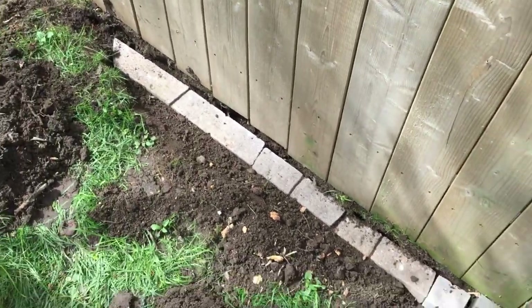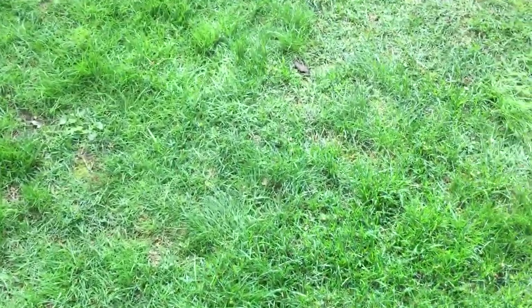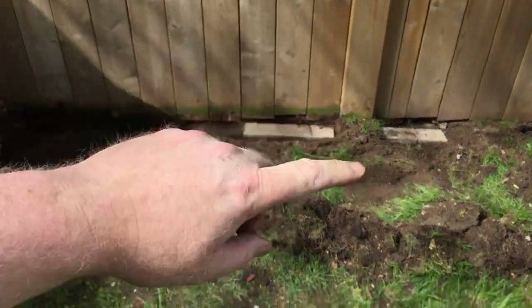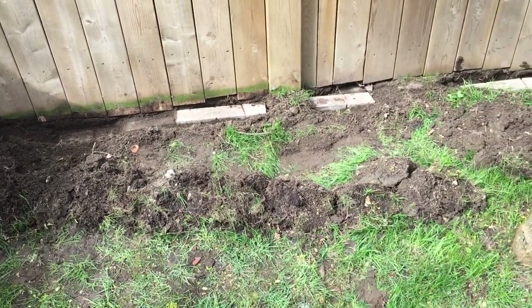So this will hopefully keep the skunks from trying to dig under my side and go to the other. We'll see what happens — I might post an update video. But if you guys and girls like this, thumbs up; you didn't like it, thumbs down. Leave a comment below and I'll answer any questions you guys have. Until the next time, take it easy.